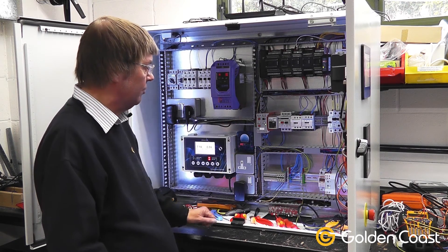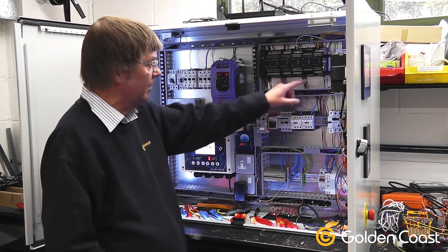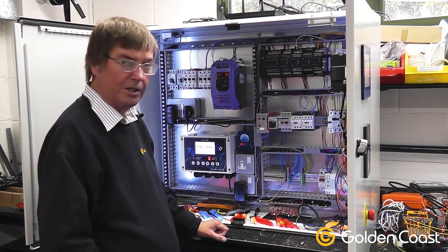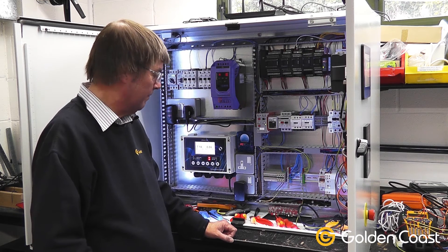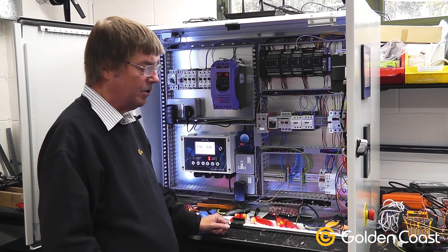When this one's finished, obviously all the lids will go on and it'll be completely labelled. We also have another little device which does the current monitoring with the coil, so we can see exactly what the panel is taking at any time, and the kilowatt hour meter will tell us how much it's costing to run the lighting. We have earth and neutral bars and various outgoing terminals.